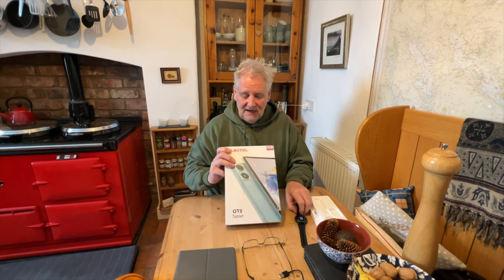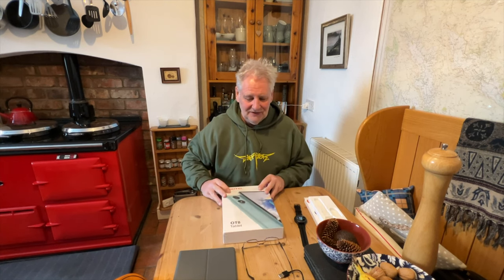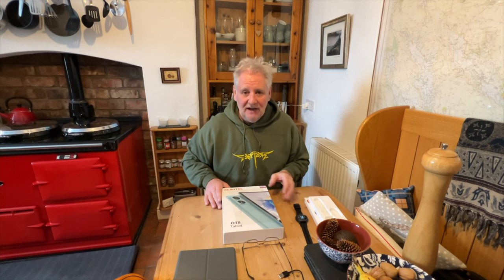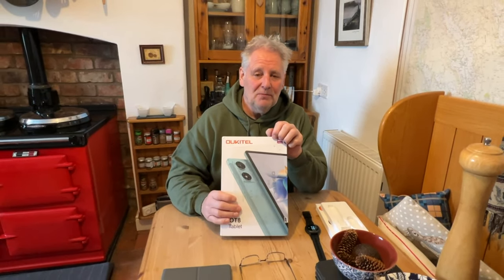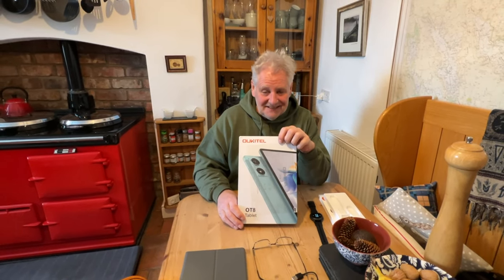I highly recommend these. The tablet is absolutely fantastic and I really wanted one, so that's brilliant. This smartwatch has probably been the easiest smart watch I've ever used — I've reviewed a few and this one's great. At the cost of these it's brilliant value. Do check out their website as well because there are lots of smartphones and other products there at great prices, and if it's anything like the quality of these, it's really good stuff. Thanks for watching and we'll see you on the next one.